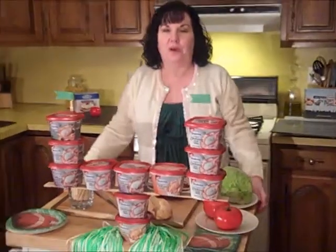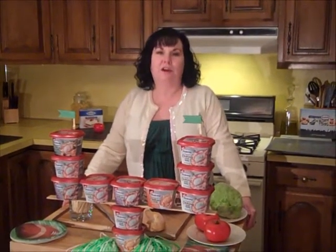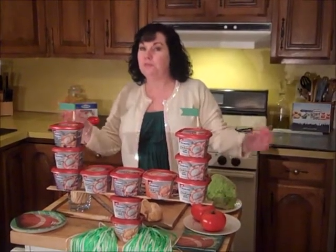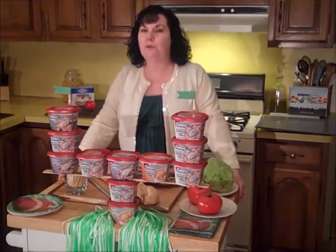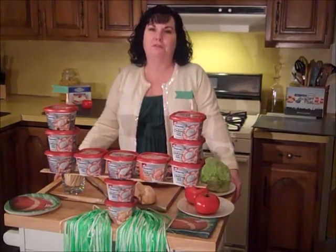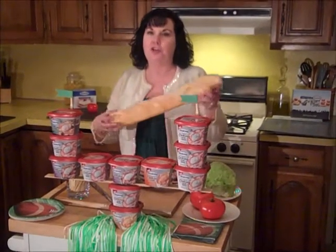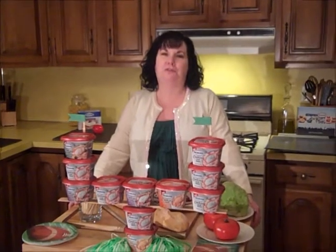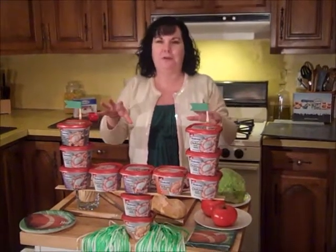Hi everybody. It's me, Connelly McCray-Katz, coming at you from Havertown, Pennsylvania. You might wonder why I have a goal post made out of cooking cream. Well, because tonight I'm going to be making something I call Hometown Hoagies. Here in Philadelphia, we don't call our sub sandwiches subs — we call them hoagies, and they're pretty special. I'm going to make something a little different than your usual hoagie, and I'll explain the differences as we go along.